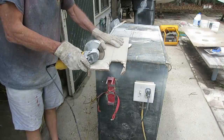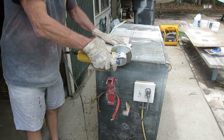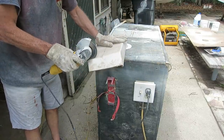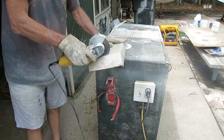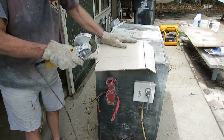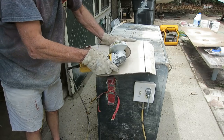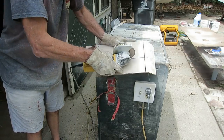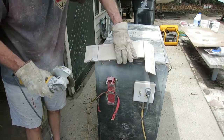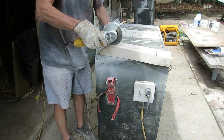A while back someone pointed out that I should be using a diamond wheel instead of little abrasive wheels to cut random fiberglass. I put this wheel on and I've been using it for seven months now — cut miles of glass and abused it every which way — and it's still the first blade with a lot of diamonds left. These little things are pretty amazing.